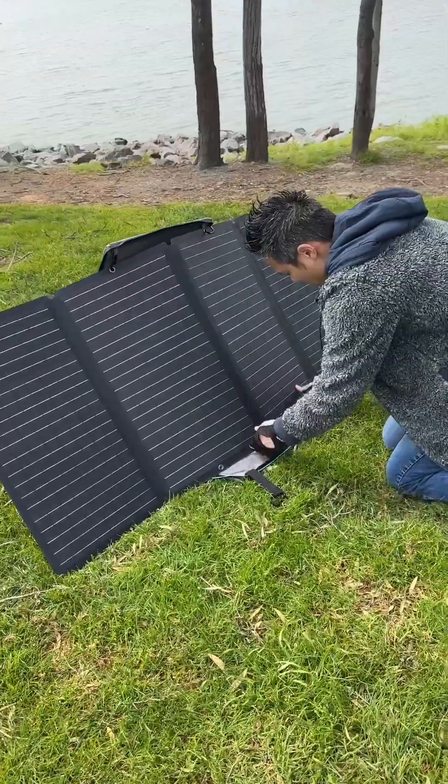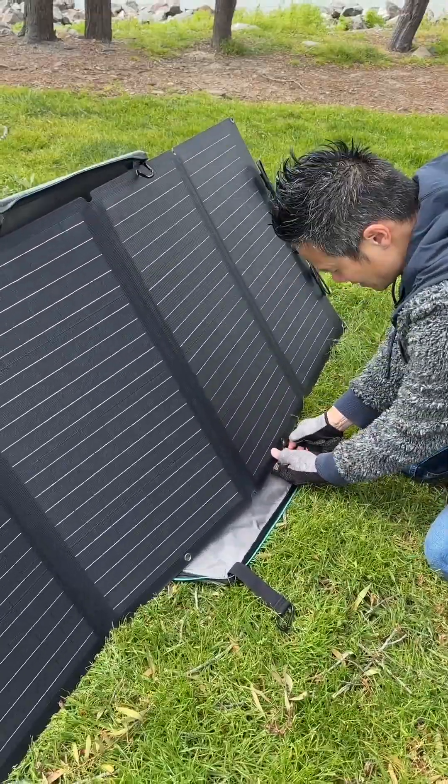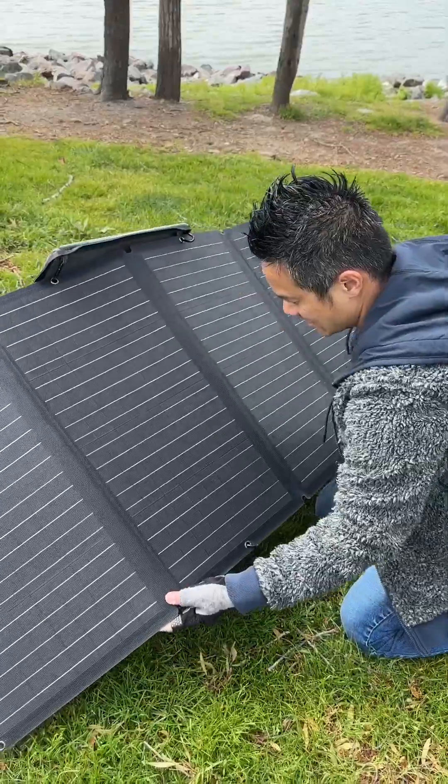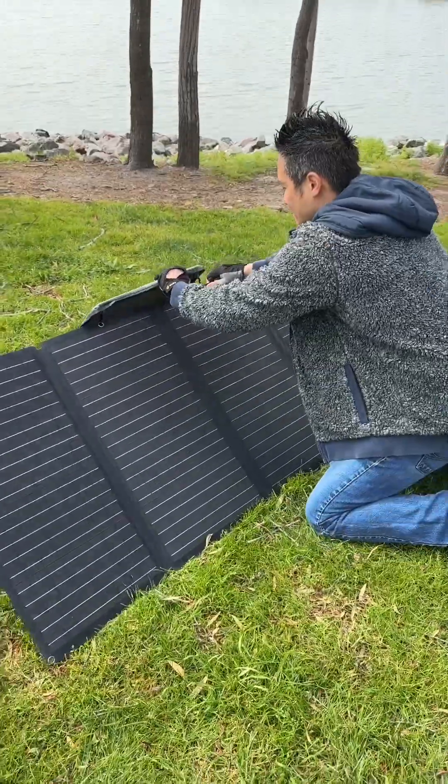For the bottom of the solar panel, we got these two straps right here — strap number one and strap number two. Slide this out just like that. And the panel is now set up.